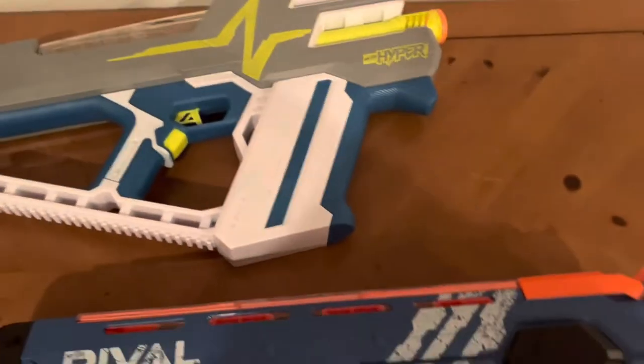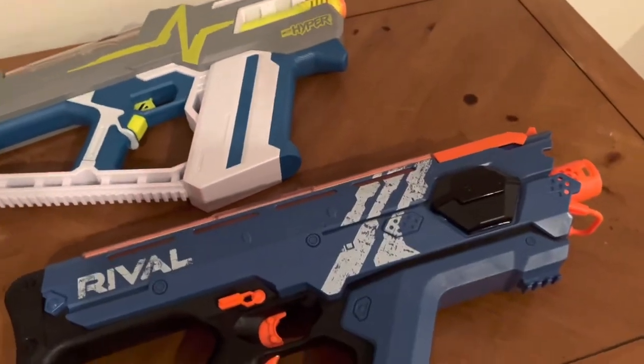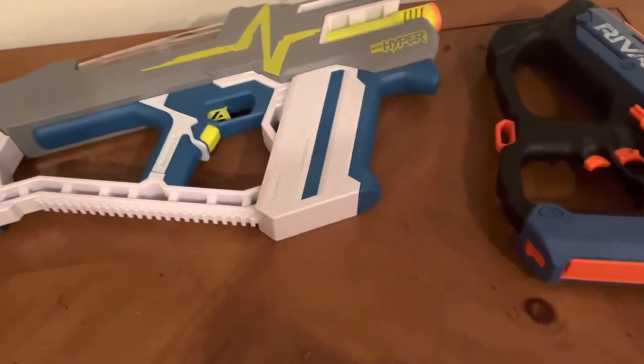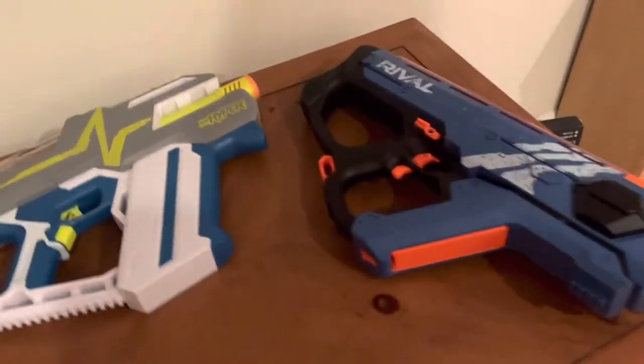However, it's worse than the Percy's. It is $30 less than the Percy's, but it's not a better version — it is an inferior product. And I'm going to explain that in the most accurate detail I could possibly muster.